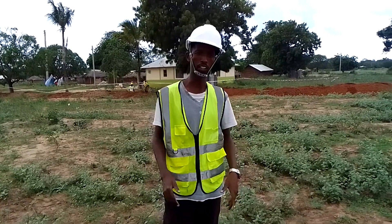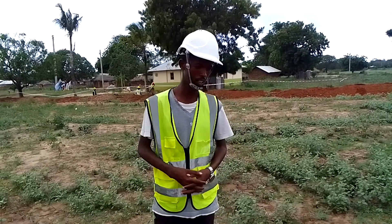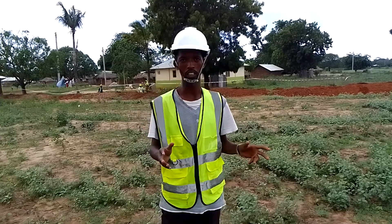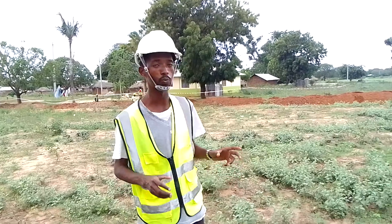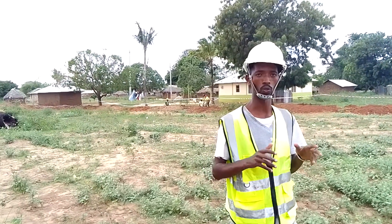Welcome to Smart Geo Africa. My name is Joseph. Today we are in a very different environment from my previous upload. Today I want to teach you a practical session of how to set your leveling or dumping machine.